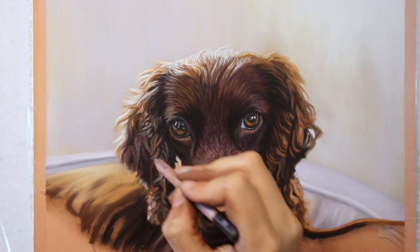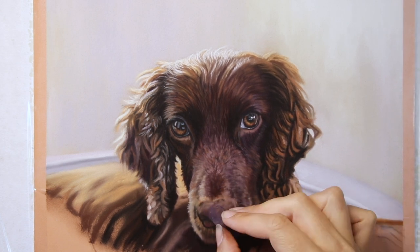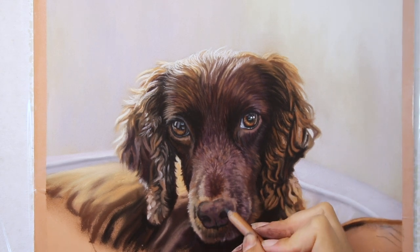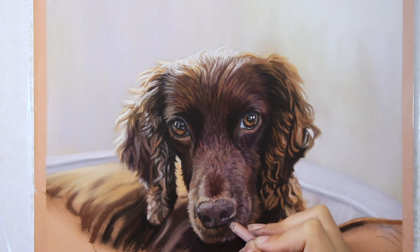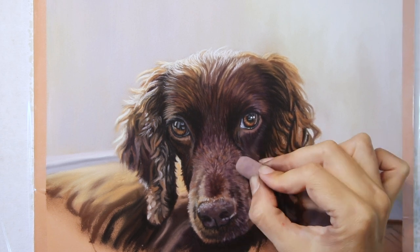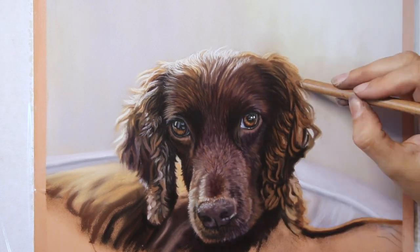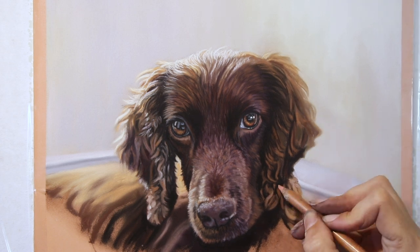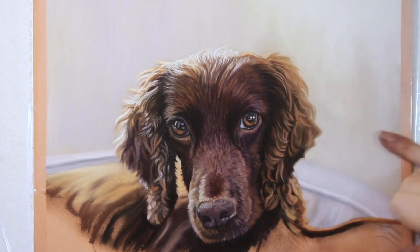Those lovely Unison colour pastels have such strength of colour. Many of the colours I'm using do appear in my Unison animal set — a selection of colours that I chose specifically for Unison for their animal set. Certainly if you have the animal set, you would have enough colours to complete a portrait like this. This was definitely one of the types of fur I considered when designing that set, as it's a colour of animal I get to paint quite often. Spaniels are a popular dog — I've painted many, many spaniels over the years.